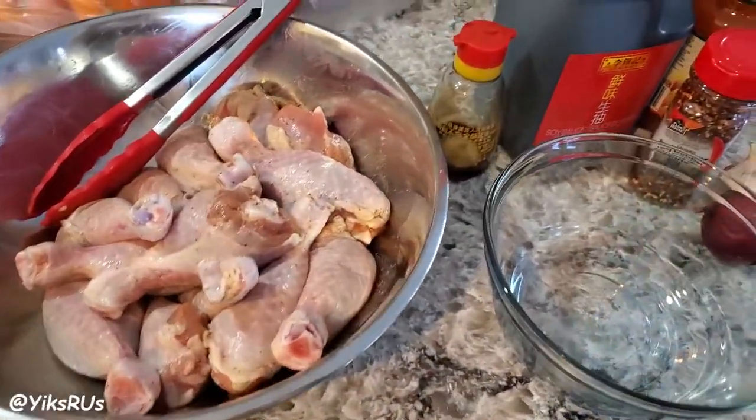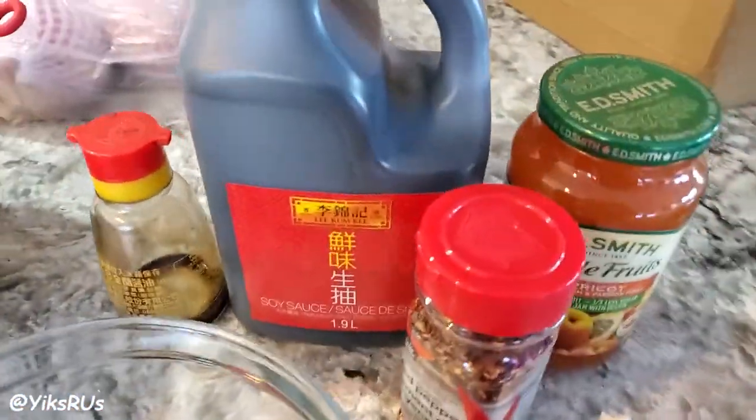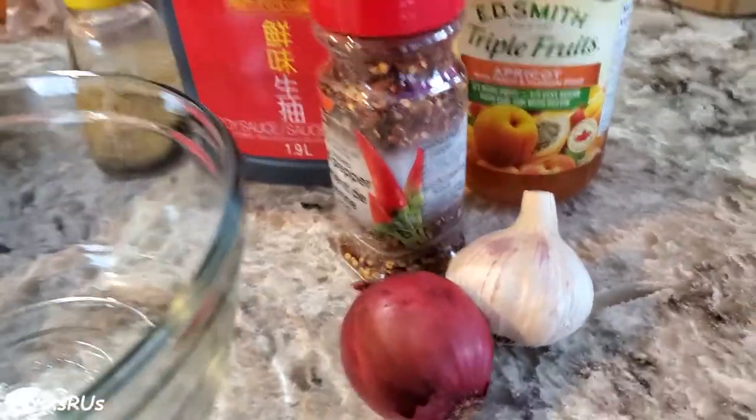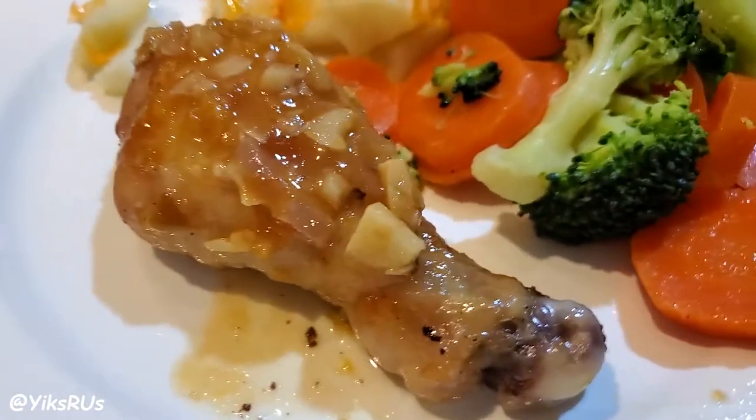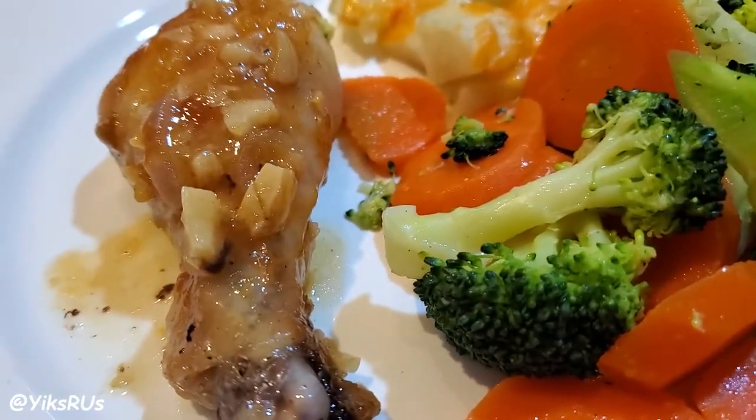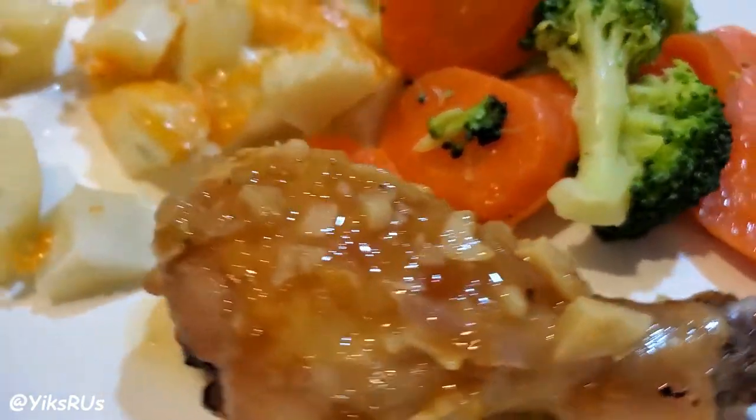Hey guys, welcome back to the channel. I'm Jessica Yick from YooksRS and today I am showing you how to take some simple ingredients to make a delicious jammin' chicken. We are making a delicious baked chicken with apricot jam.